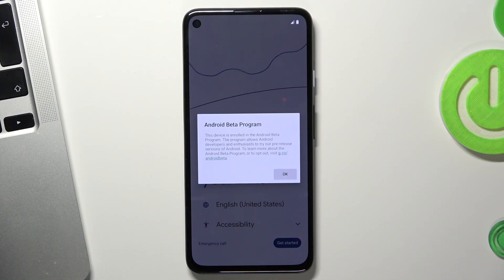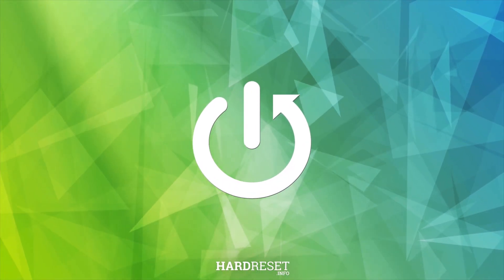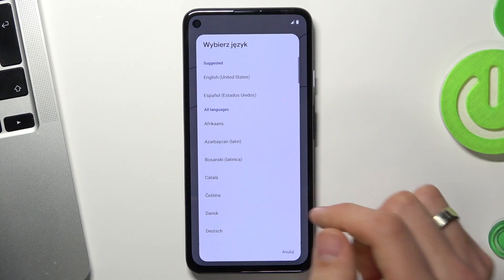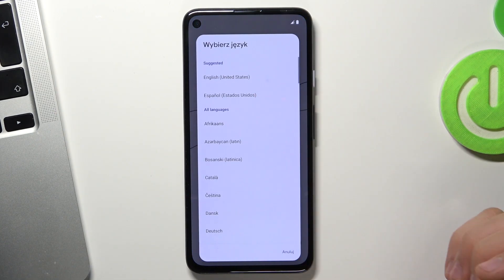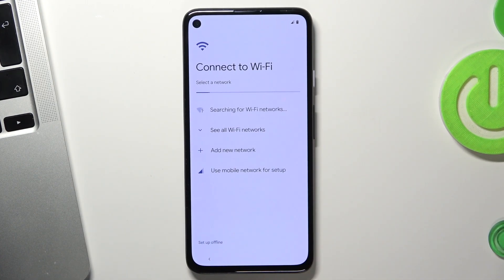Hi, welcome to the Hard Reset Info channel. The device in front of me has Android 14 on board. Now I'll show you how to perform the first setup on an Android 14 device. First, you need to choose the language of your device — I will use English US — then choose Get Started and wait a moment.